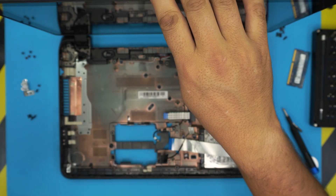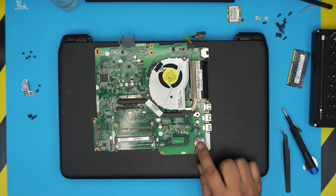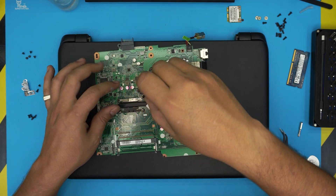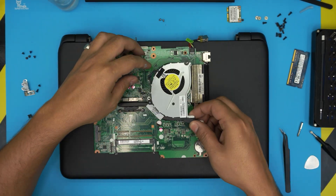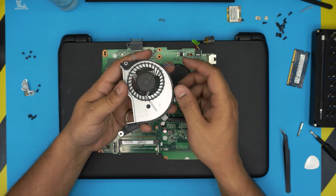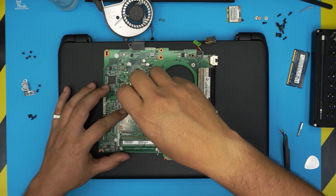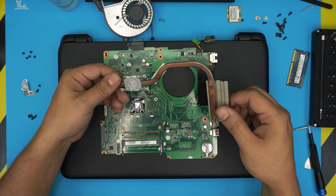This laptop is fairly clean, but I'll show you how to repaste. Close the lid and work on top of it. The small coin cell is the BIOS battery — if you need to reset the BIOS, just remove it for 30 seconds. To remove the fan, take out two screws first, then the fan comes out easily. Detach the fan connector. You can clean the fan blades with an old toothbrush. For the heatsink, loosen the four screws — they have a C-lock and won't come all the way out. Then lift the heatsink off.